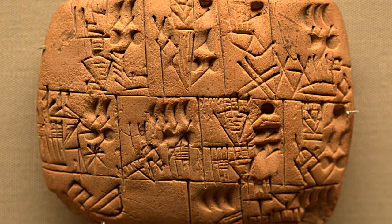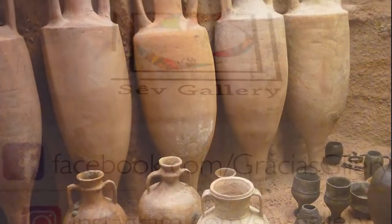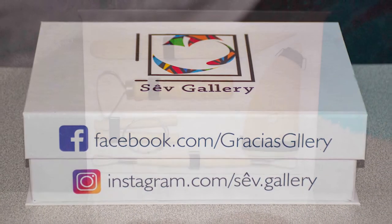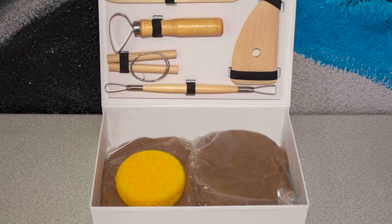Pottery, which is one of the oldest human inventions, can't be well formed unless you use the right tools. Here we offer you this useful box completed with 6 pieces to unleash your creativity.